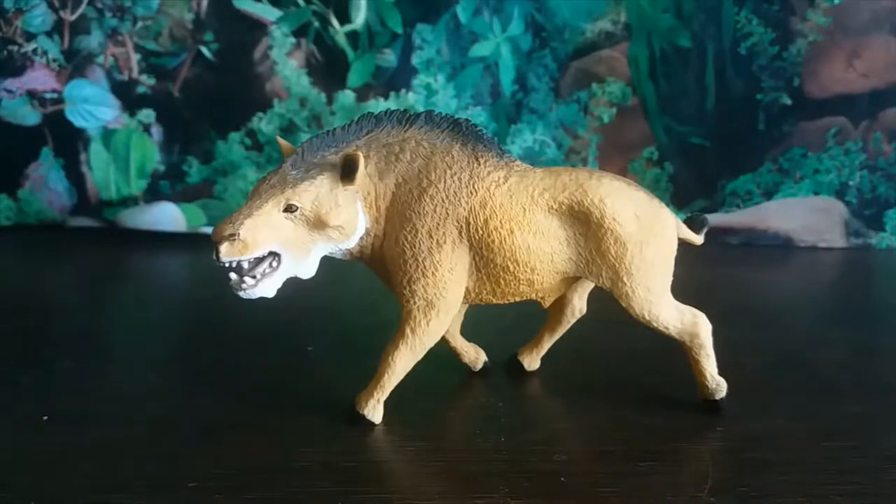Hey guys, it's Hodgepodge here and today we are going to be doing a review of the Safari LTD Deodon. Deodon is a genus of entelodont artiodactyl mammal and it lived from 29 to about 19 million years ago in North America, from the mid-Oligocene epoch to the early Miocene epoch.